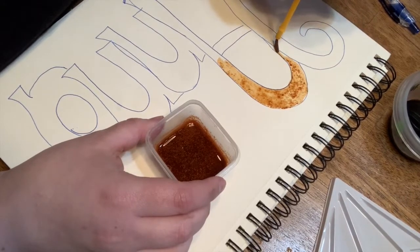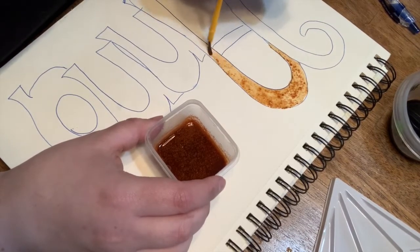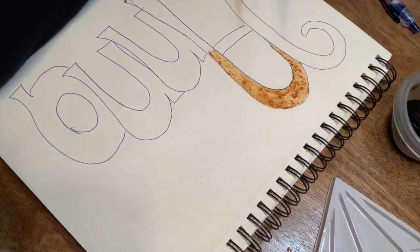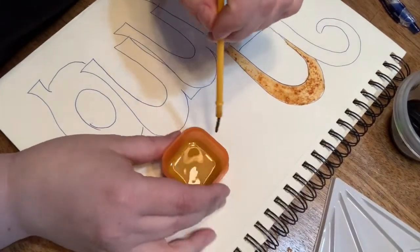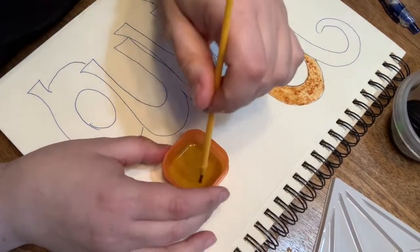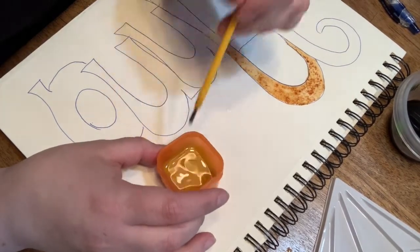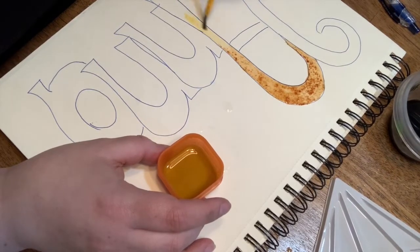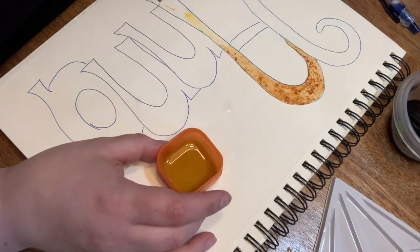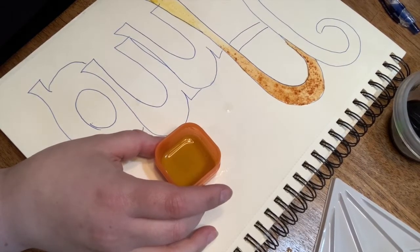We've got some nice paprika going there. I'm going to transition to some turmeric. I'm tilting it a little bit — I don't have to, I can just dip it. Let me wave it off first and just get the color. I'm going to paint it down. We've got some turmeric on there.